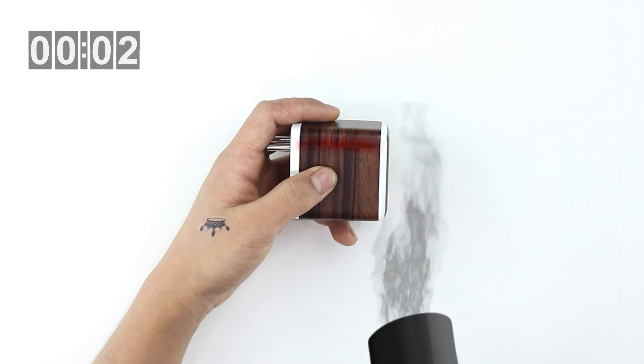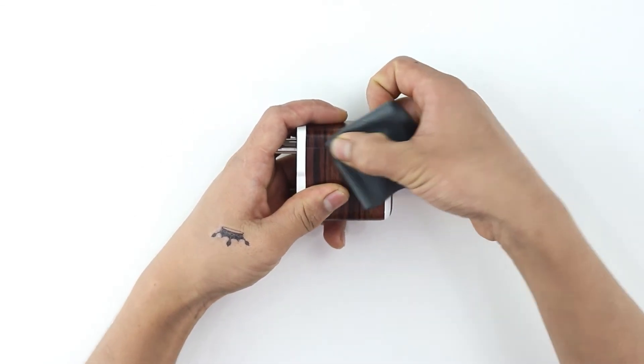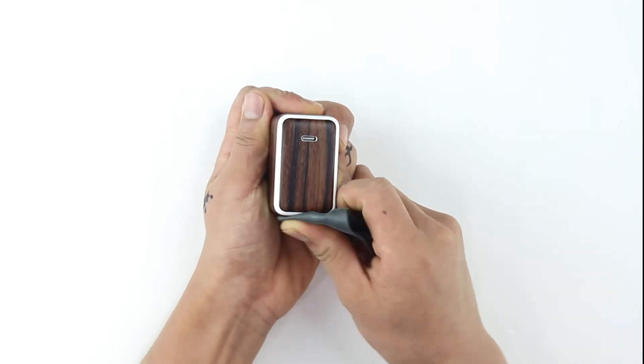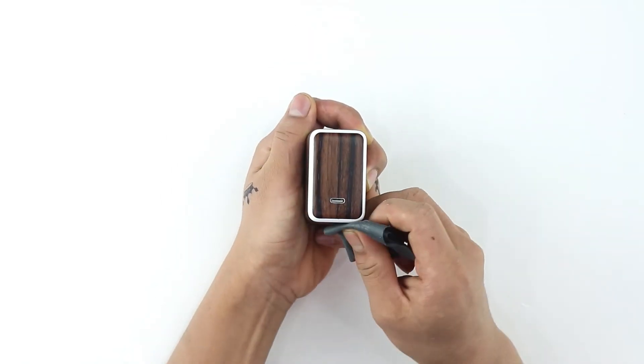To ensure the skin is stuck down firmly, heat the sides until the material softens and gently rub using the microfiber cloth. To make sure there are no sharp edges, heat all four sides of the skin and rub using the microfiber cloth.